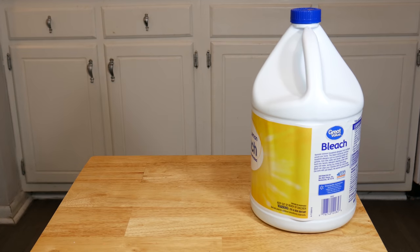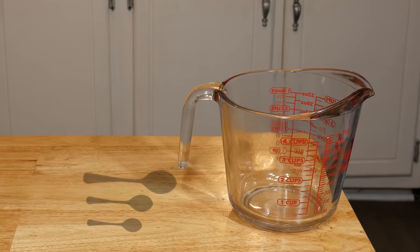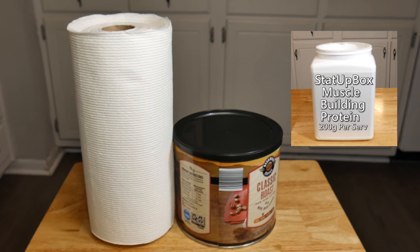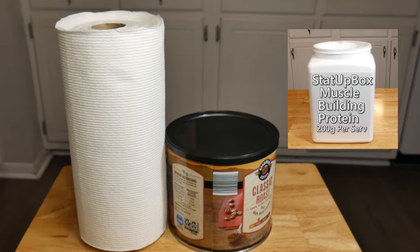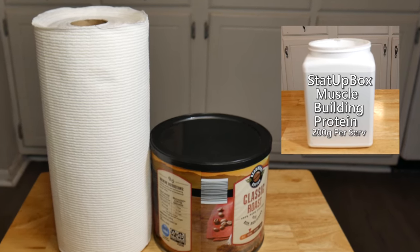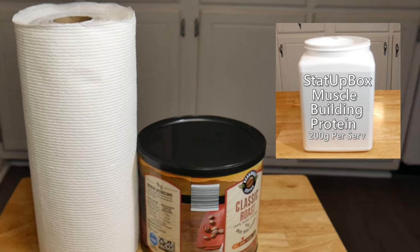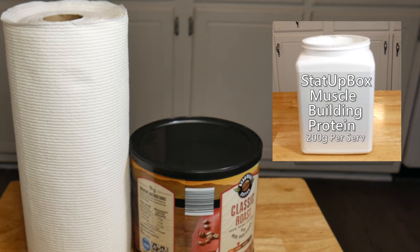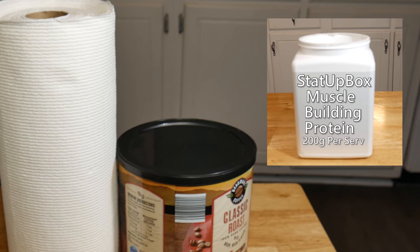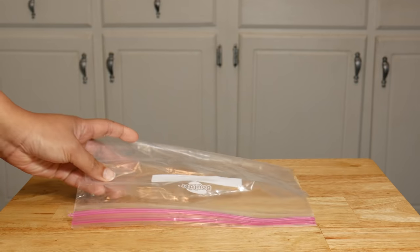These are the things you're gonna need: bleach, water, measuring cups, measuring spoons, and a coffee can — or you can even use your empty protein bottles. Here at the Stada Box team we have your back. If you don't have a coffee can or protein canister, you can also use Ziploc bags.